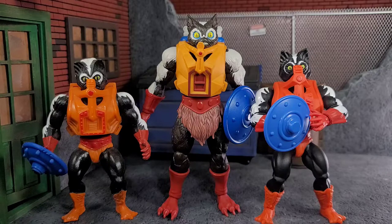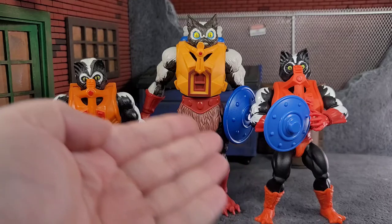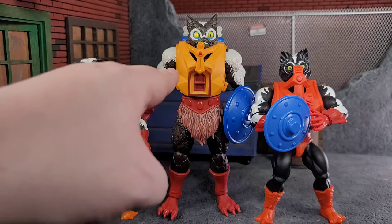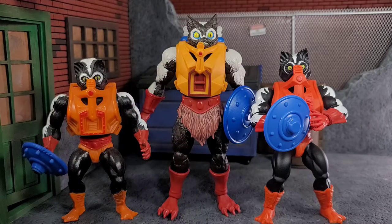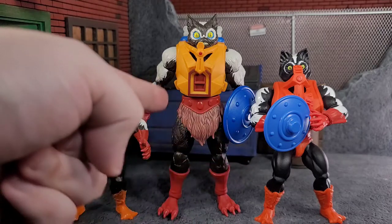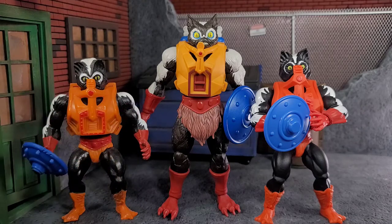If you look at the OG armor, then the classics, then the Revelation — they're all different tones of orange. It's almost like if you blended this plastic with that plastic, you'd get the proper color. They look pretty awesome. One thing I also noticed: the OG is right-handed, the classics are left-handed, and the Revelation is right-handed. Why didn't they just continue making them right-handed, or at least give us the option to put the shield in the right hand? It doesn't really make sense. Just little nitpicky things.